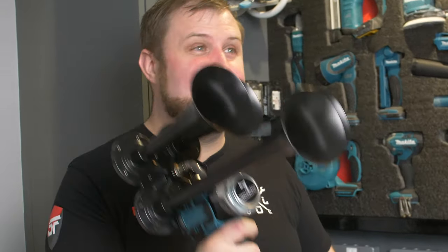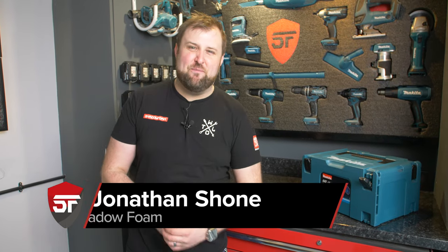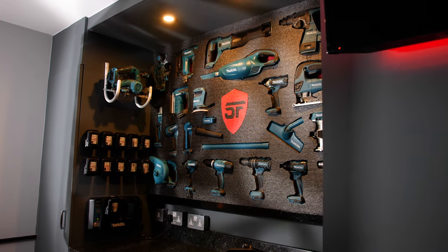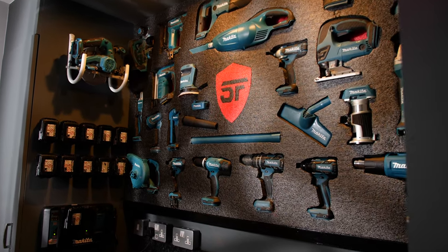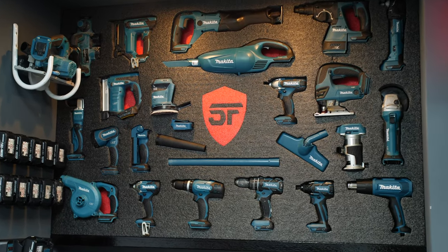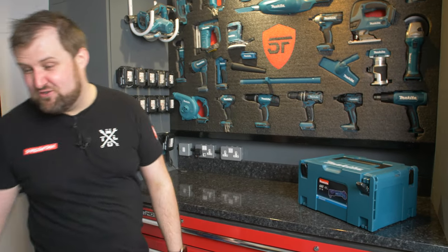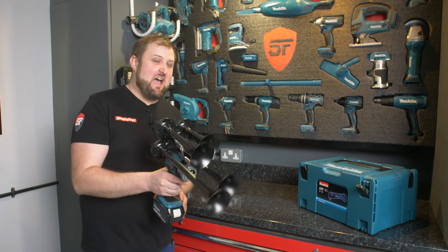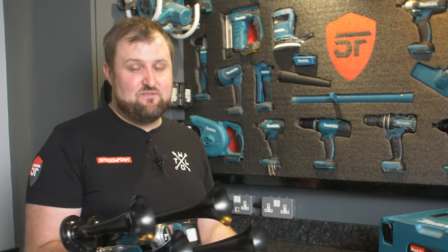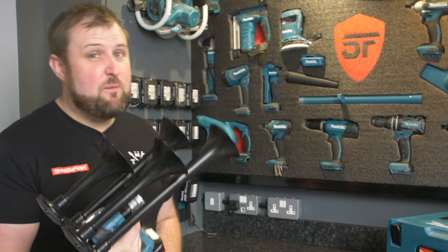This is mental. Hey guys, Jonathan here at Shadow Foam. I thought I had every Makita tool I was ever going to need — this was our Mark II Makita power tool wall. After the first one I learned what I wanted, what I needed, changed it, added some stuff, changed some to brushless. And that was until I saw this train horn, which is absolutely bonkers. I got this from America from Impact Train Horns — links in the description — and it is flipping mental.